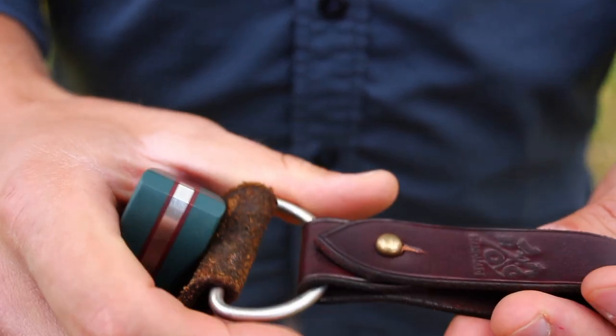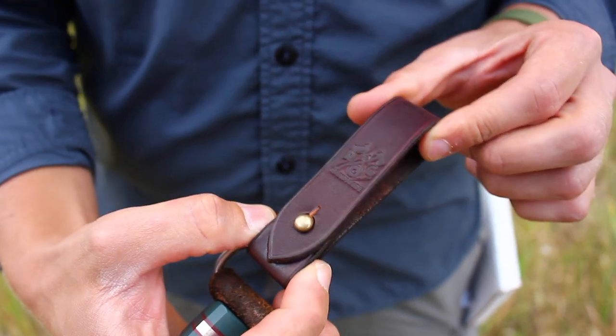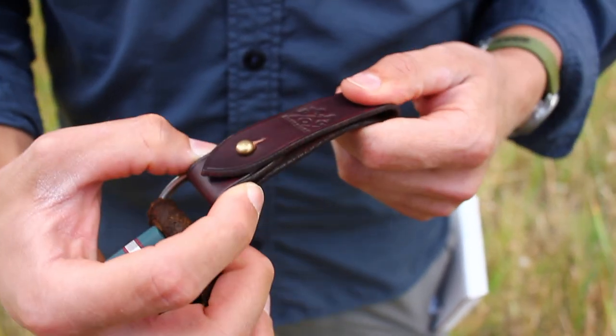Same dimensions in terms of what it fits, just like the previous one. You can see all the dimensions on our website if you go there and check it out.